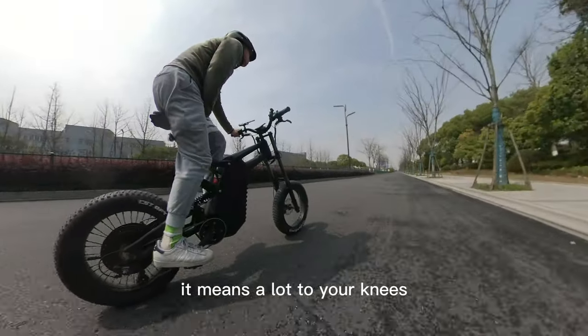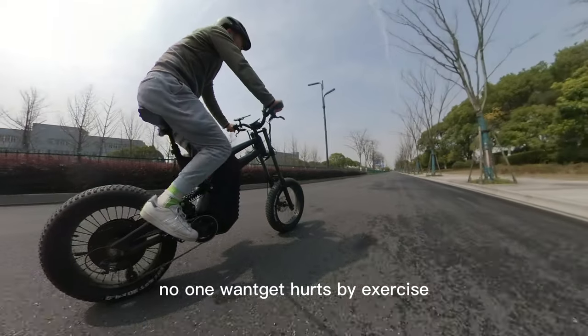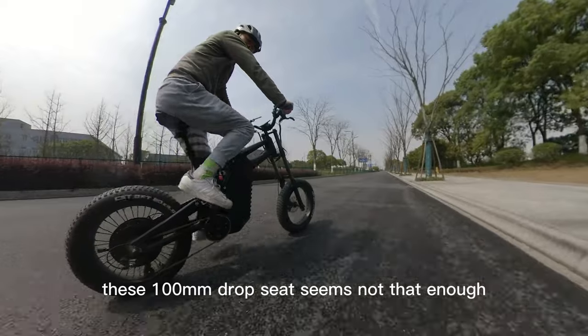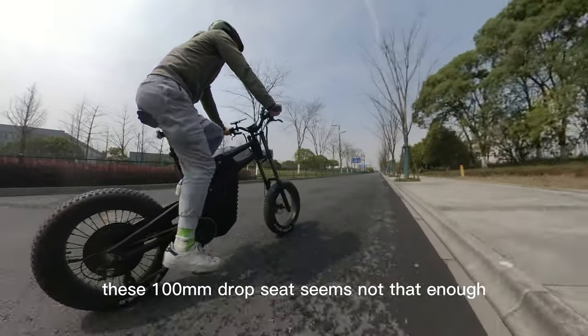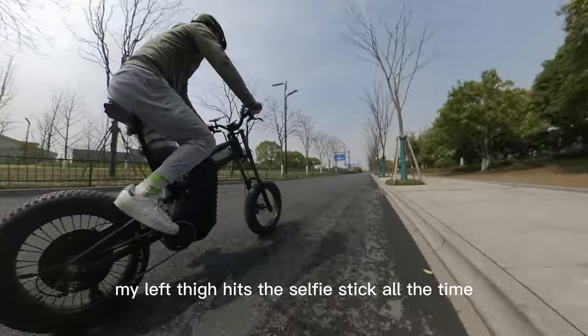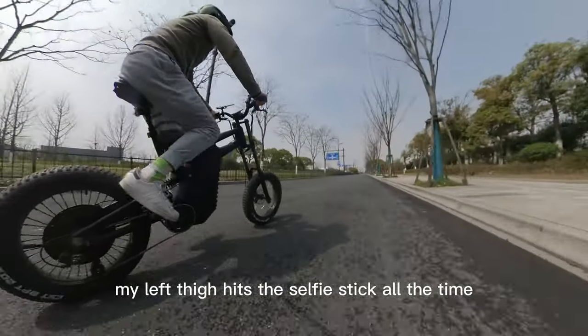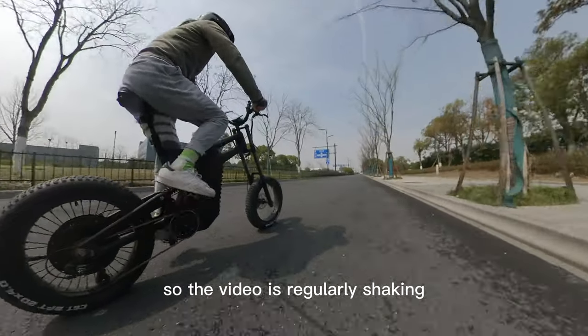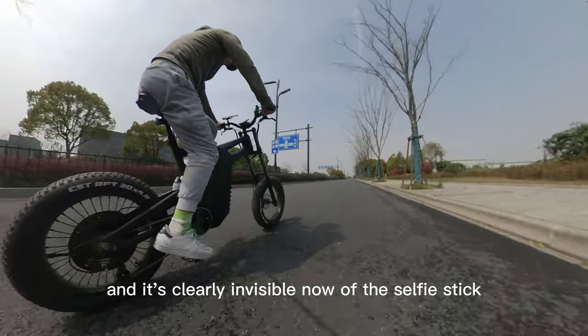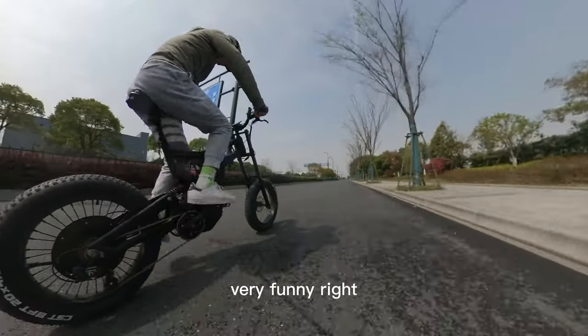It means a lot to your knees. This 100mm drop seat seems not quite enough — 125mm might be better. My left thigh hits the selfie stick all the time, so the video is regularly shaking, and it's clearly not invisible now. Very funny, right?